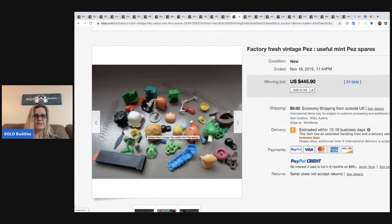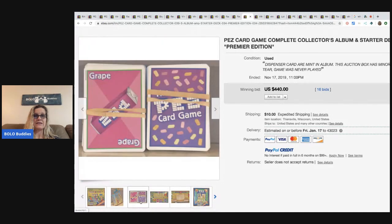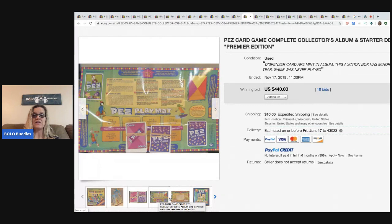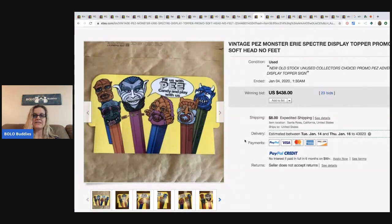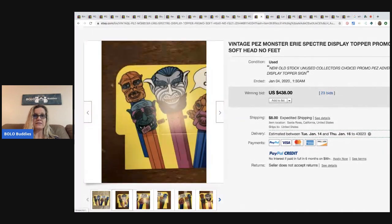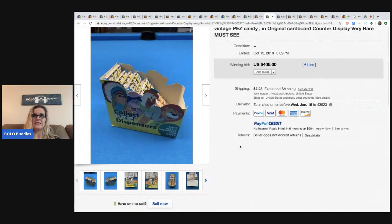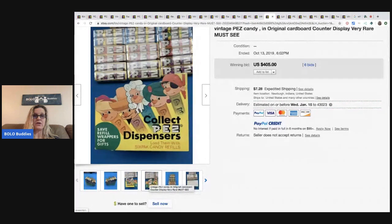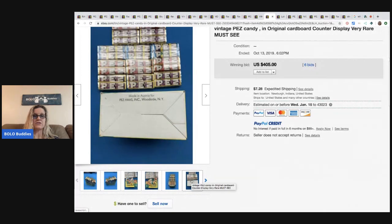The Pez card game sold for $440 with 16 bids plus shipping. This is just a display topper for like an advertising display — sold for $438. And then the cardboard counter display with the Pez candy inside went for $405. It's so cool when people still have these things — look how nice that cardboard is, still in really nice condition, Made in Austria.